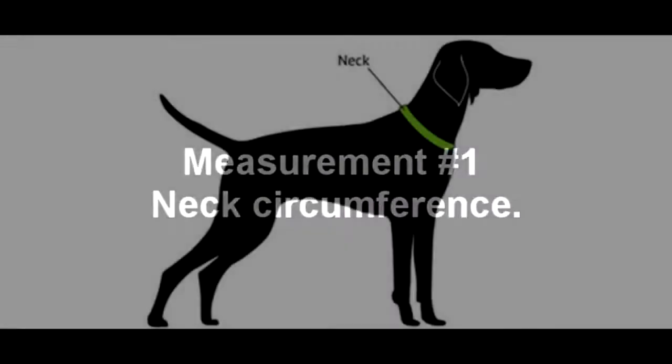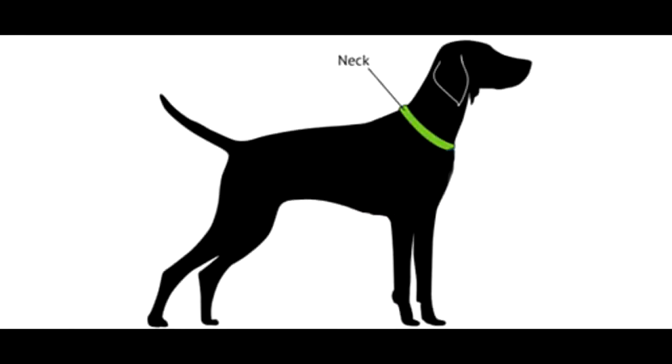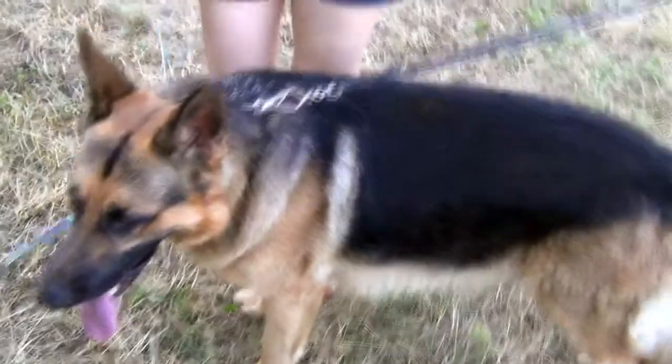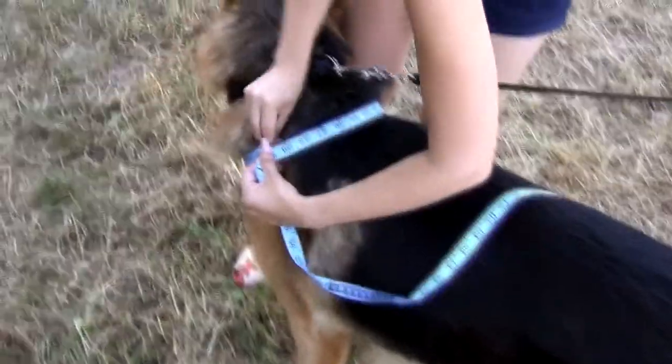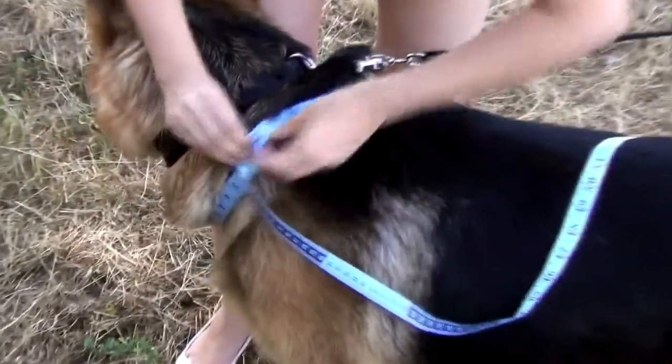Let's start with the first measurement: circumference around the neck, shown in green on the picture. Run your tape measure around your dog's neck, pointing to his breast bone — the point where his throat turns into the chest. Put the measurement down.